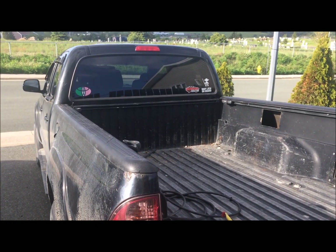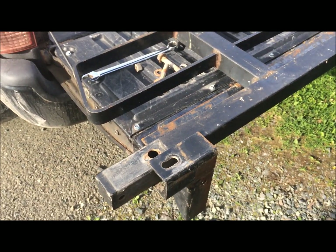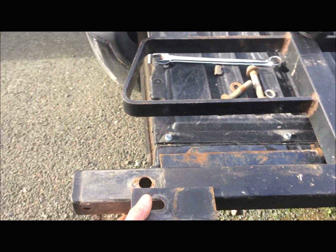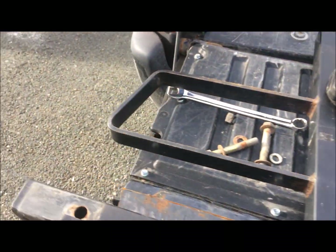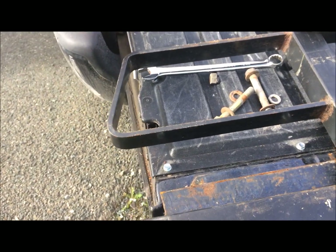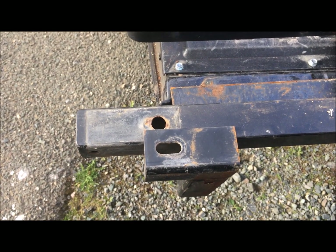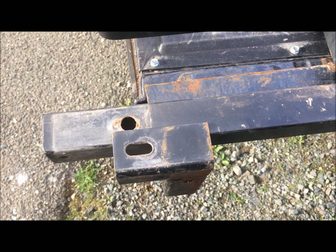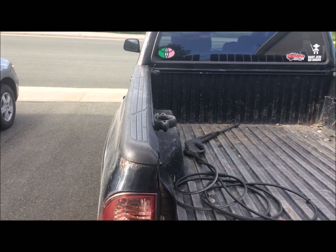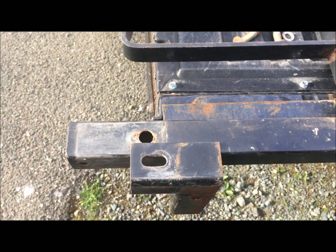I'm planning on changing the mounting brackets for it — switching them left to right. This is how it originally was. I removed both sides, switched them, and I hope to gain some material on top of the box so I can bolt down through it, then I'll just cut the rest off with the grinder.